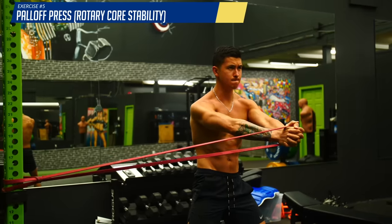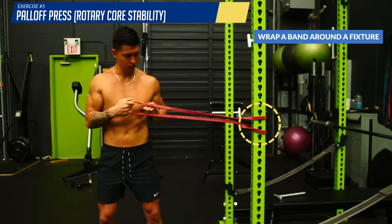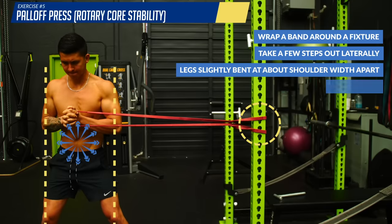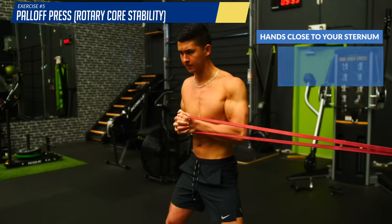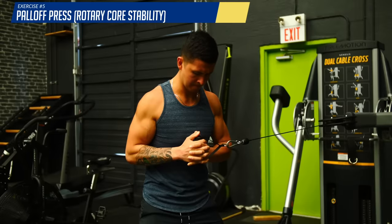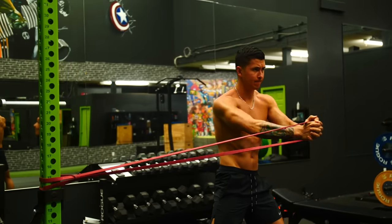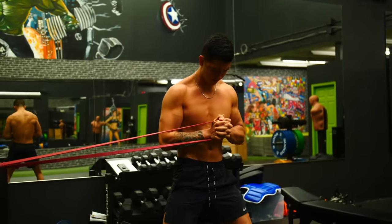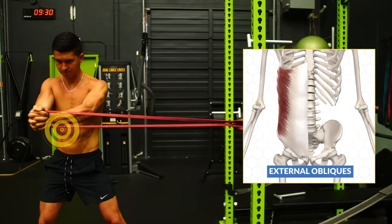Lastly, we work on rotary core stability with the Paloff press. Take a band, wrap it around a fixture, take a few steps out laterally, and assume an athletic stance with your knees slightly bent, feet at about shoulder width apart, and your core braced. Start with your hands close to your sternum, then simply extend your arms forward and back while resisting the urge to rotate inwards. You can also perform this with a cable pulley. This exercise challenges your body's ability to resist a twisting motion — a key component missing from many people's routines. You should feel your lateral core muscles and obliques working to resist that inward rotation.